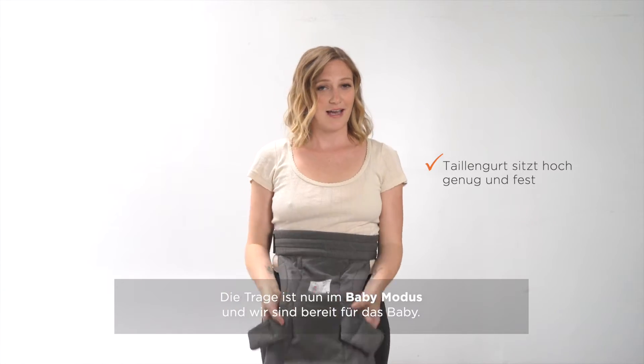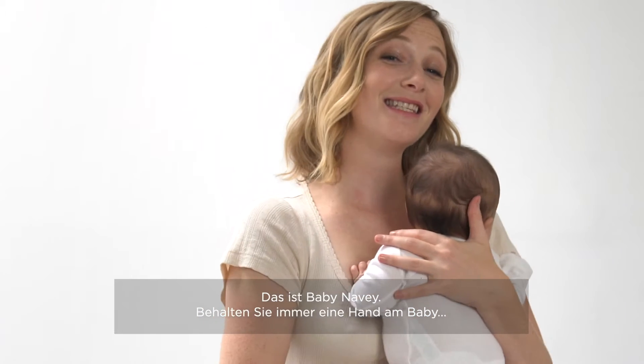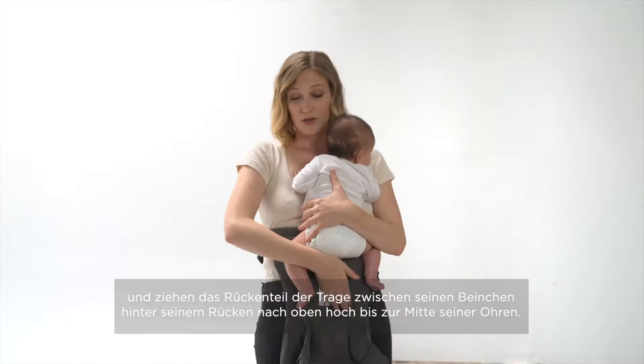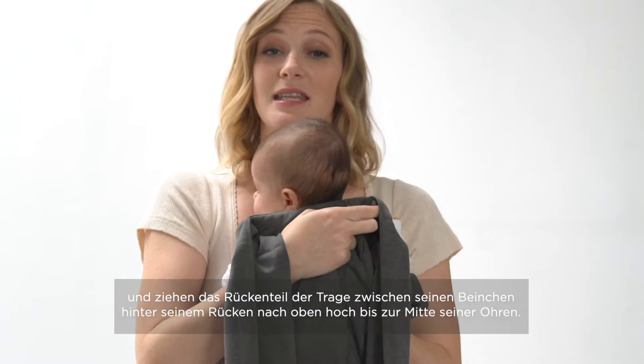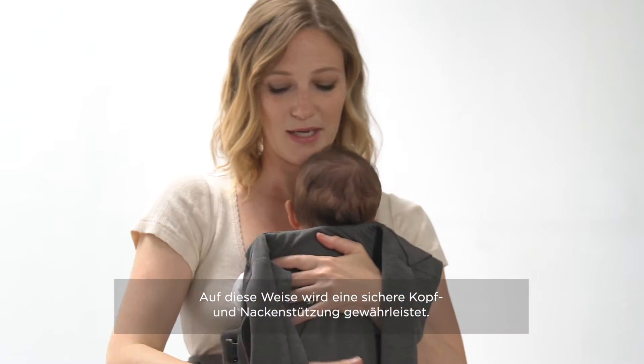Notice that the carrier is now in baby facing in mode and you're ready for baby. This is Navy. With one hand holding baby at all times, you're going to lift the panel up behind baby's back to the nape of their neck. This is going to make sure that the carrier stays in the best position for baby.